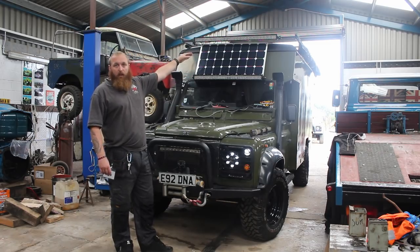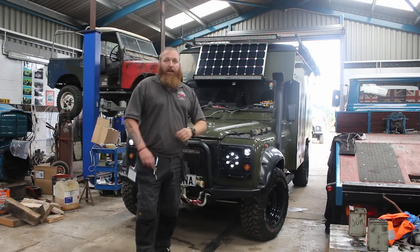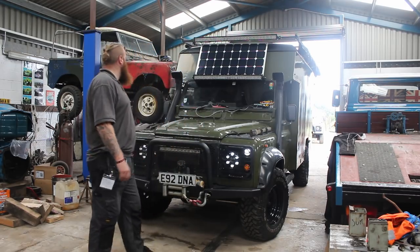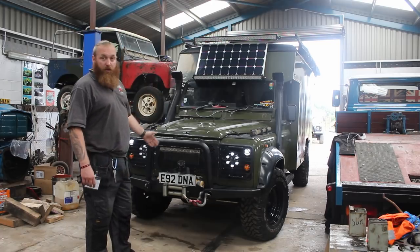Another cheap eBay special light bar on top — it's a little bit redundant now but it's fitted and it's working, so it just stays on. That's pretty much the front of the vehicle.